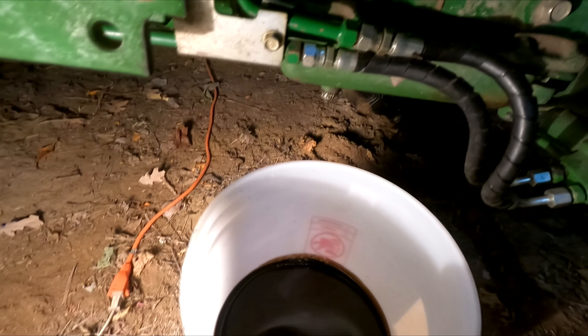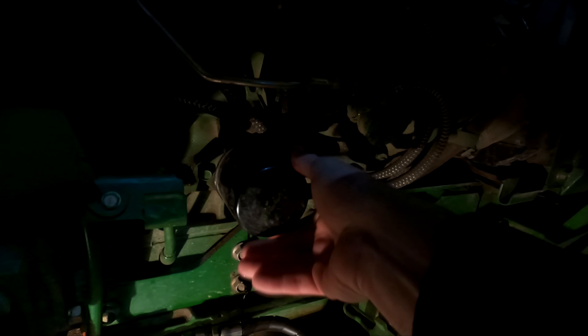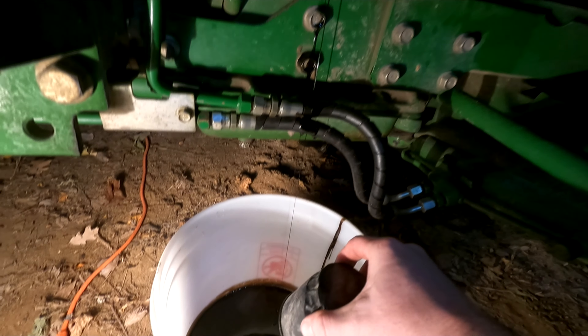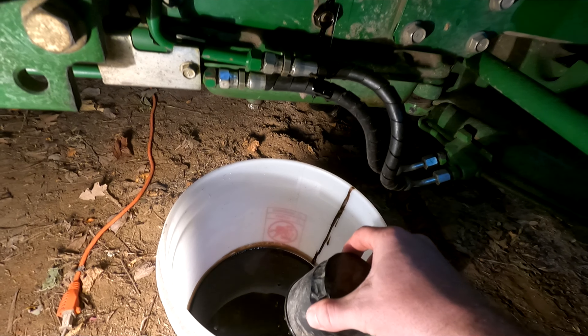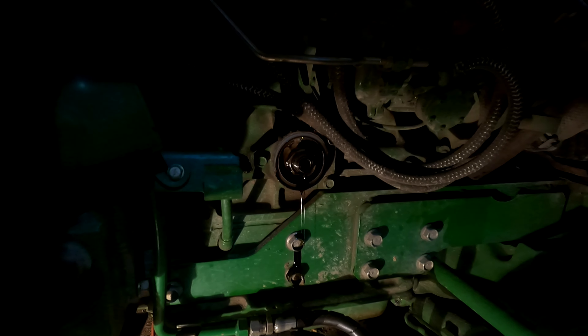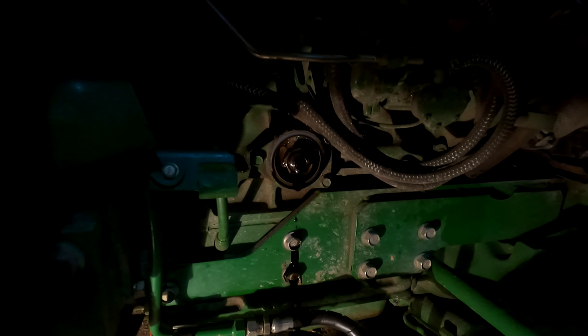I'm going to put the bucket underneath here so when the oil comes out — this is our oil filter — I've loosened it up a little bit with the oil wrench already. I'm going to take that off and let that drain out. After all that's drained, we'll put the new filter back on it with some new oil on the seal, and then we'll fill it back up.